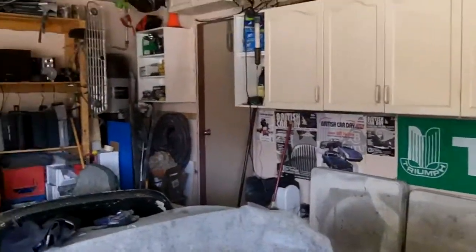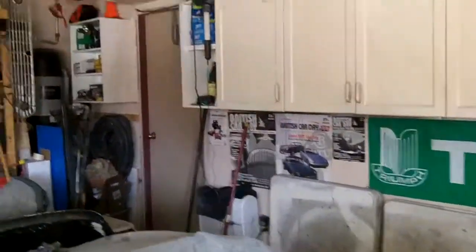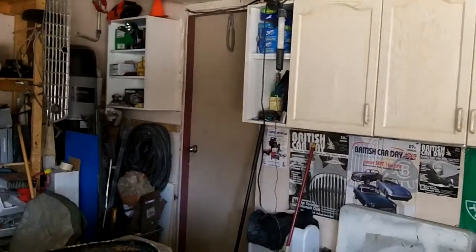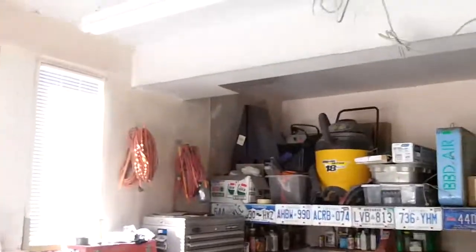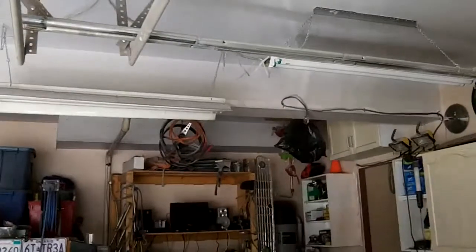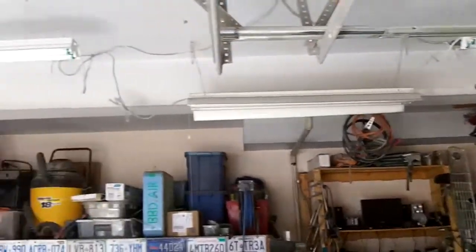Hey, good morning guys. It's Saturday April the 12th, just getting started out in the garage, about 10:30 in the morning. I've got to change the battery in that clock still - we'll do that today. The plan for today is to go out and buy some more lights. As I mentioned in my previous video, this garage needs some more lights, so I'm going to go pick up three more four-foot fluorescents.